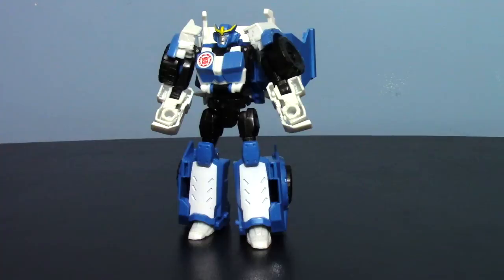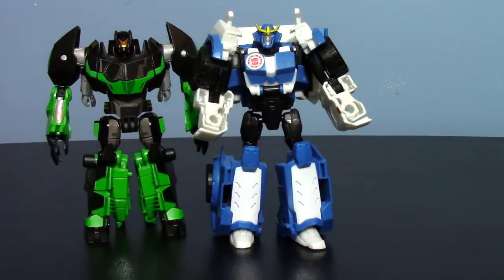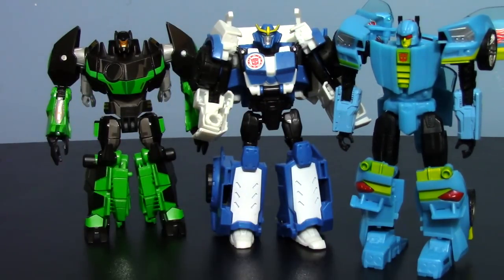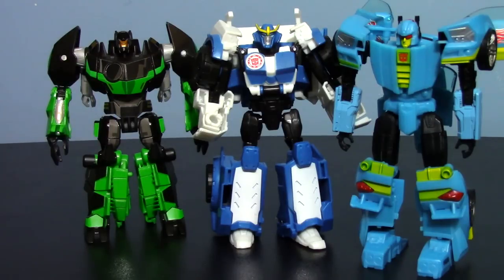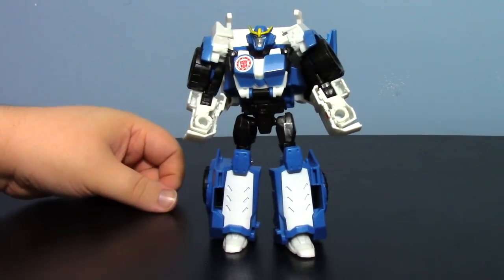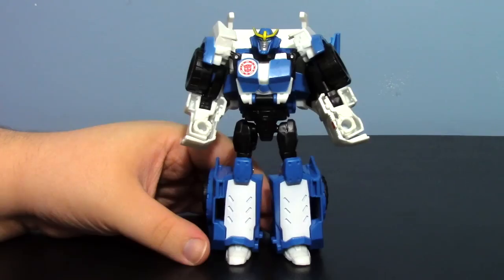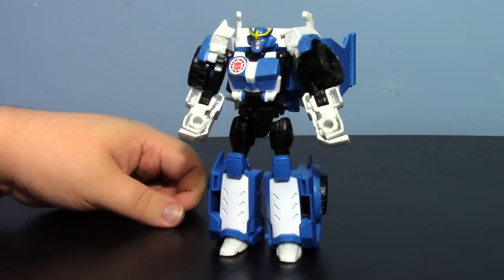For a final size comparison, here she is with Grimlock — about the same size, a little beefier. Nightbeat is getting looser the more I transform it. She does scale nicely with these guys. Pick her up, but know what you're getting into beforehand — don't buy this expecting something from Transformers Prime or Transformers Animated. This is the new direction they're going for, so keep that in mind. I've complained far too much, but she's not bad, not terrible. I just have weird standards. Thanks for watching — I hope you enjoyed it!